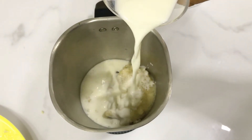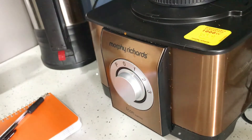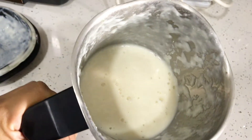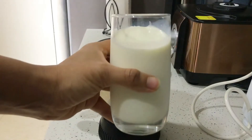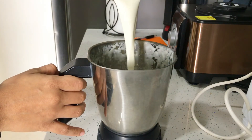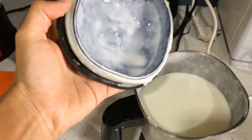If you want a smooth shake, blend it first with just half a glass of milk and make it into a pure, smooth paste. Once it is smooth, you can add any remaining milk and blend again for a smooth, rich result. Now we add the rest of the milk and blend. Look how smooth, rich, and creamy the sitafal shake is — it's ready!